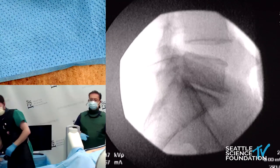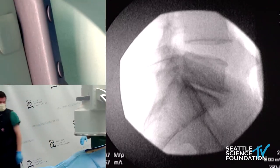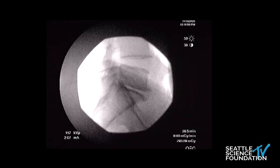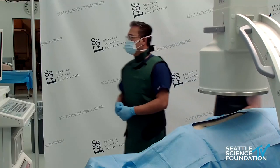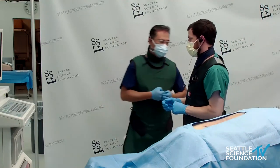We're going to move forward right to the nerve ablations for the knee. And then if you want to hop over, maybe do a little Q&A — just two or three minutes.